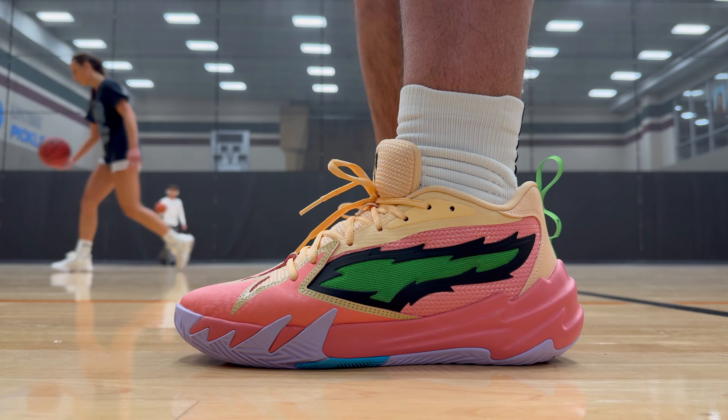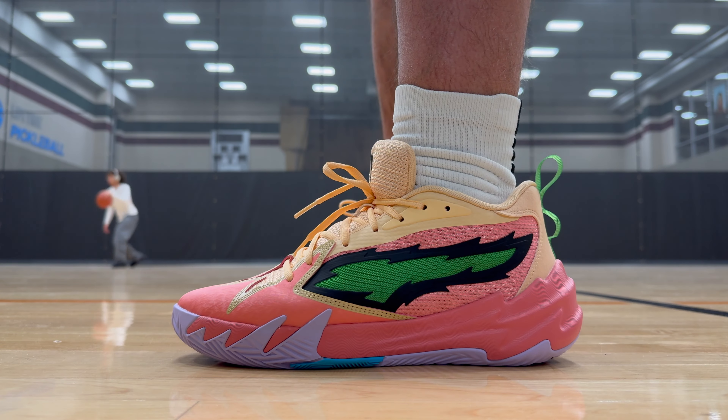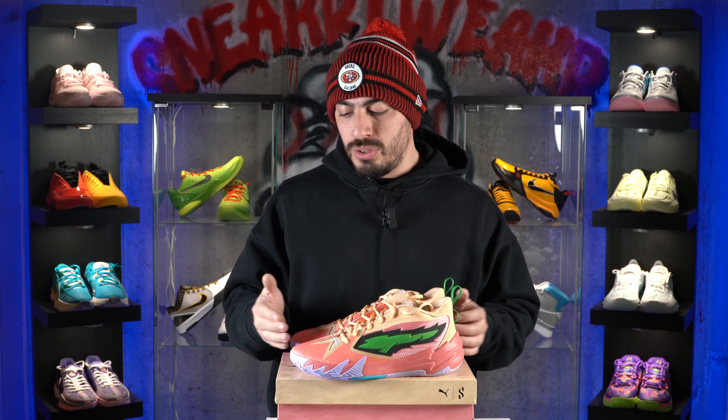As for the fit, the Scoot Zeros do fit true to size. I would say they're decently wide-foot friendly, so for those of you that do have wider feet, you should be able to fit into these. I would say try these on in store if at all possible, because it's not just the length or the width but people have different foot shapes. If you have a different foot shape than what's considered normal, then go ahead and try them in store.